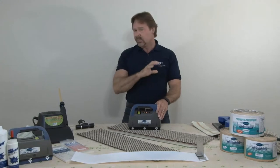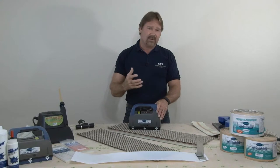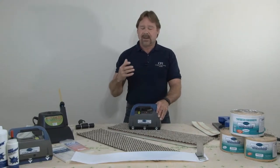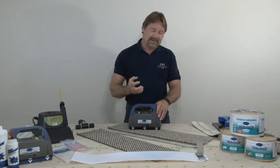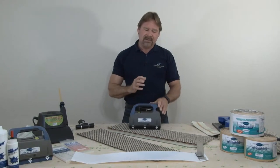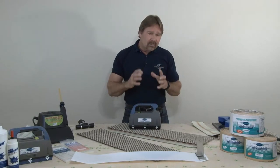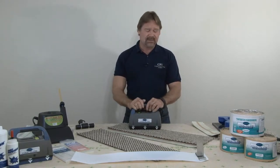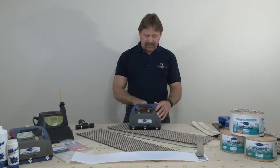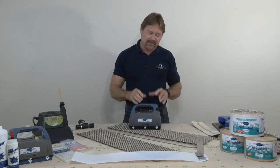I usually reserve the high setting for most hard surface applications — hardwood, laminate, even LVT, and some vinyl as well. But there are also situations in new construction where you've got a cold room. Bringing cold carpet into a cold room, you might want to bump that all the way up to high — just to make sure you're getting a good melt in the adhesive on your tape.